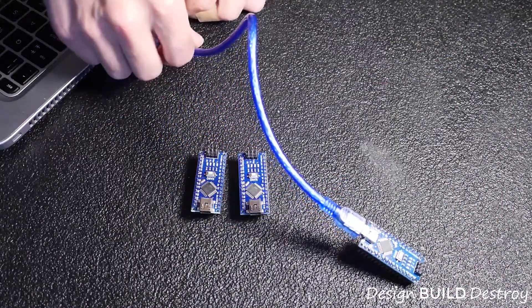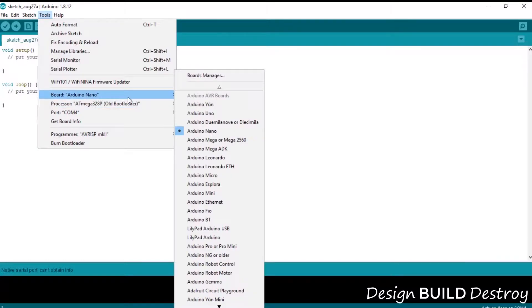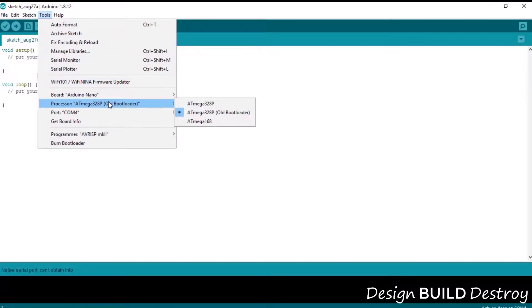With our board plugged in, we'll choose a board type of Arduino Nano. For processor type, we're going to choose the 328 old bootloader. Most of the clones on the market use the old bootloader, and this is usually where people get stuck — if you select the wrong bootloader, you won't be able to upload to the chip. It doesn't cause any damage, but it can be frustrating.